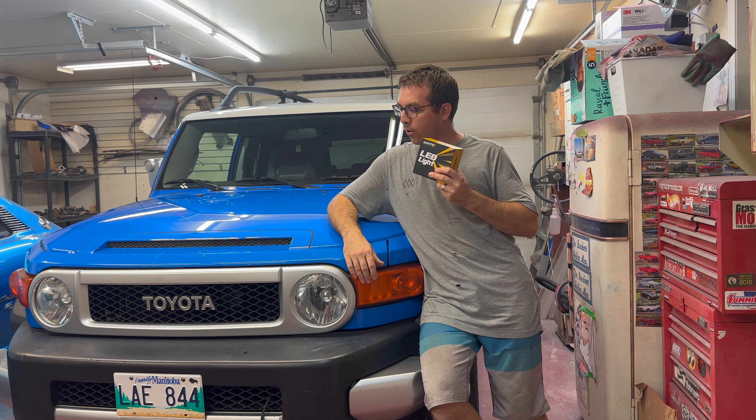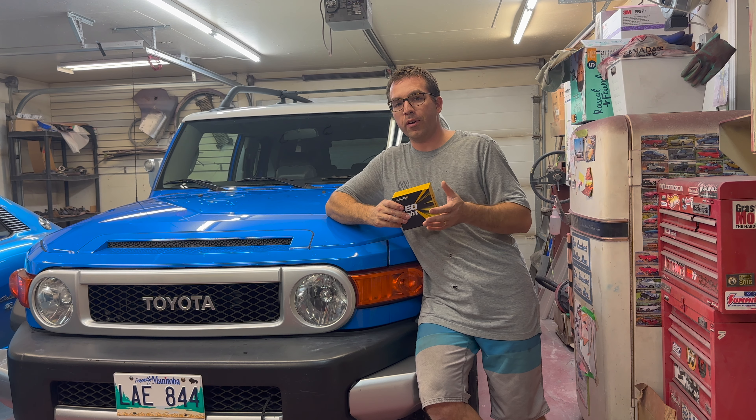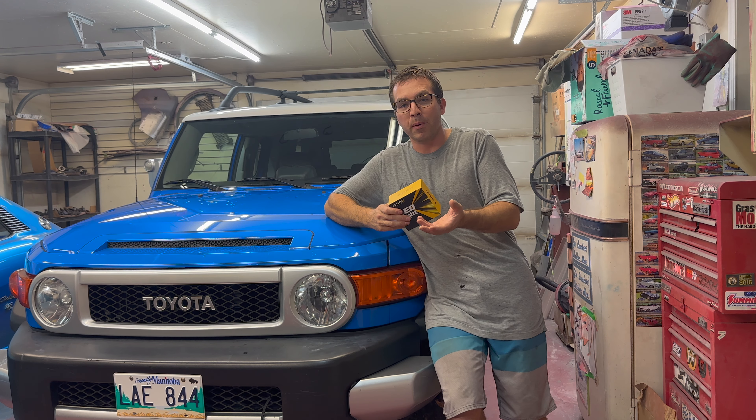Welcome back guys and girls to Dad's Toy Garage. We are working on my wife's FJ Cruiser — it's a 2007 model. Oxido reached out to me and asked if I would test some headlights for them. My wife and I were getting frustrated that every new vehicle coming out makes our headlights on older vehicles pretty much irrelevant. I'm blinded by lights coming down the road and can't see. I'm really hoping these lights will brighten up my nighttime vision and make it safer for her to go to work. Let's get into this install.